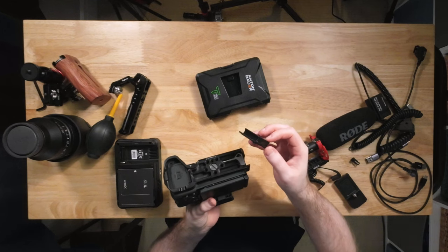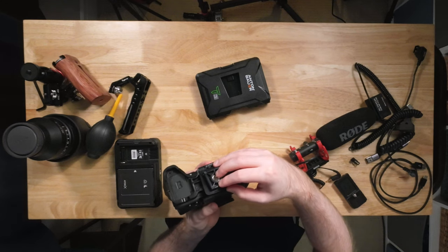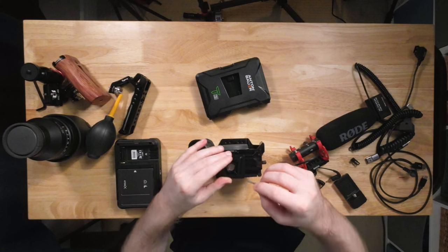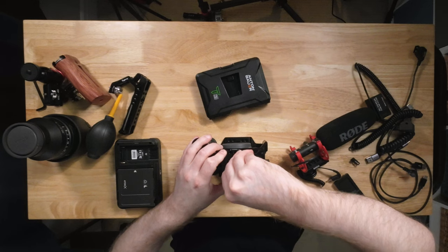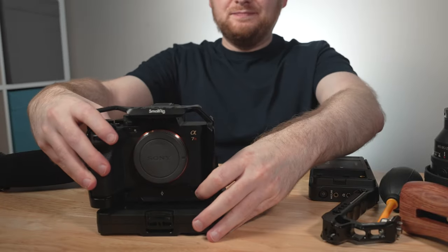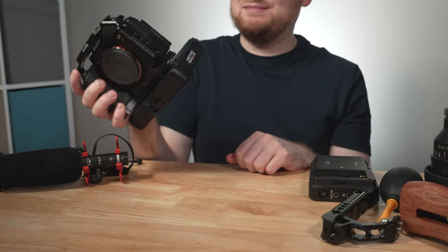You have a plate on the Titan Base that screws into the bottom of the cage. It's a plastic plate, so not the most heavy-duty, but it holds over time. When positioning it, I prefer having more of the cage's surface area covering the plate, which reduces the chance of it moving around. After securing the plate with the included tool, the battery snaps right on and adds a nice bit of weight to the rig, which is very helpful for handheld shooting.